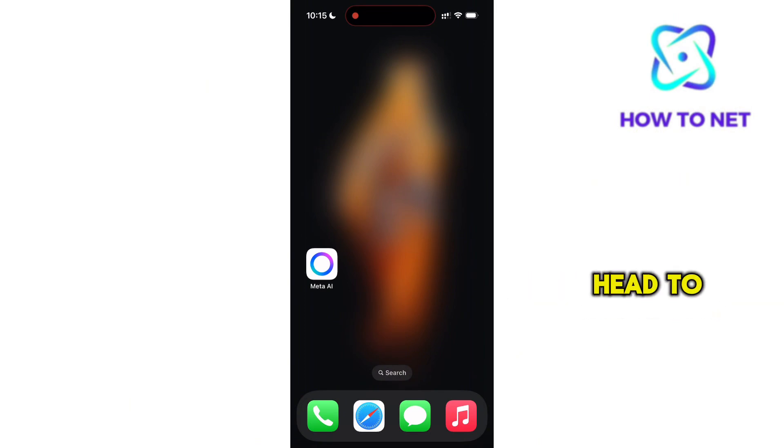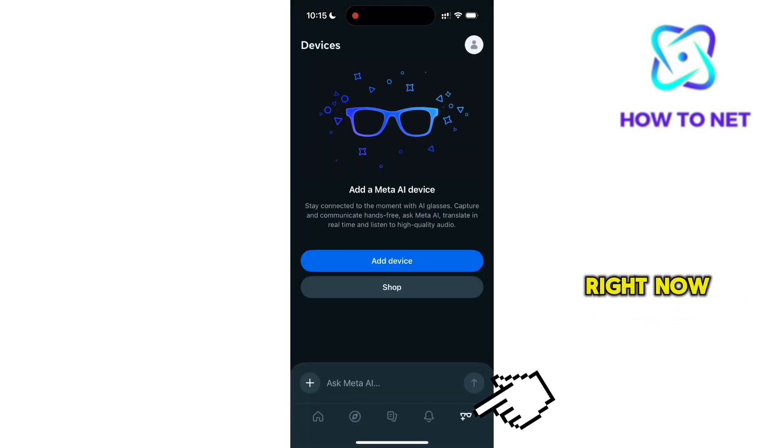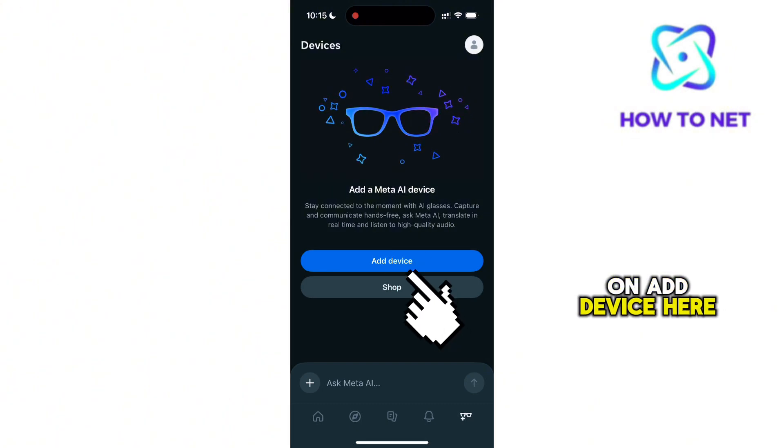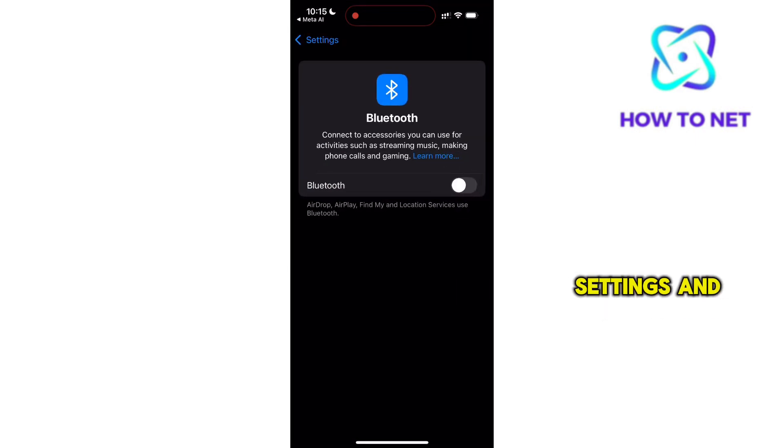To do this, simply head to the Meta AI app. You will have to tap right here on the glasses icon at your bottom right. Now here, tap on Add Device. Make sure your phone Bluetooth is enabled. If not, tap right here to head to your phone settings and turn on Bluetooth.